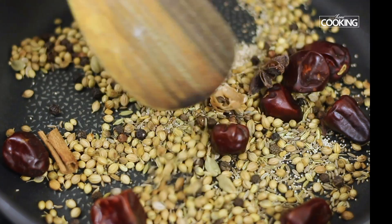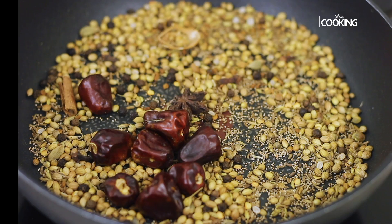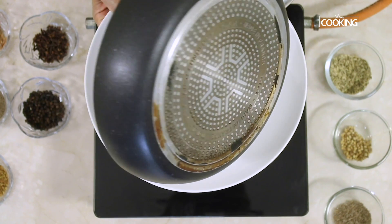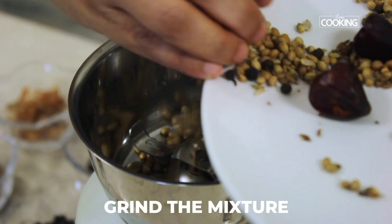While roasting you can already get a lovely aroma from all the spices. The ingredients are roasted to a nice golden brown color. Turn off the stove, make sure you cool the mixture completely before grinding. Once completely cooled, grind everything to a fine powder.